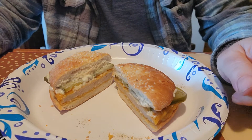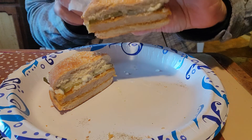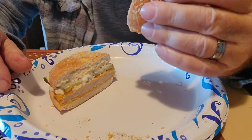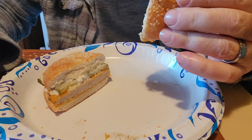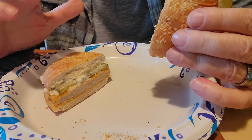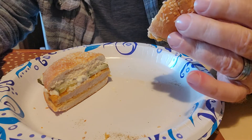Okay, here it is. It smells pretty good. Like I said, pickles and mayonnaise on it. I wish the chicken patty was crisp — you'd have to bake it or something to get it like that.